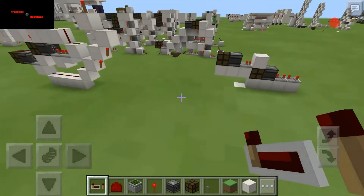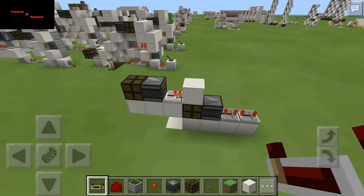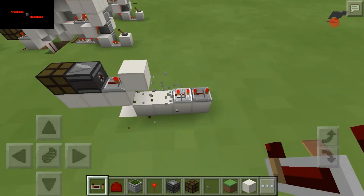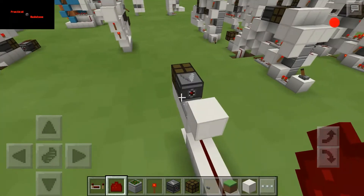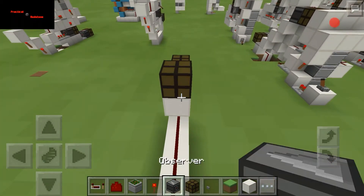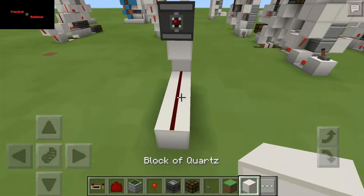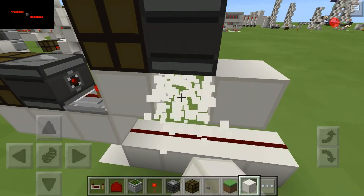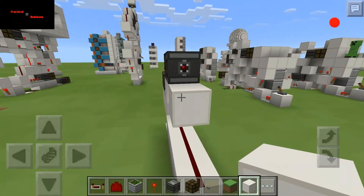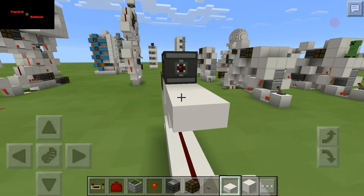Wait a minute — I put that in the wrong place. Dust here, lamp here, observer here, and just bring your blocks out. That was a nice mistake. Take that block out — I'm going to put a half slab, and we're going to put it right there.